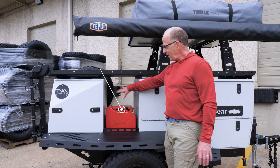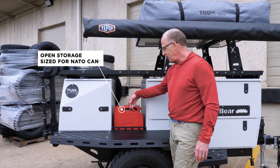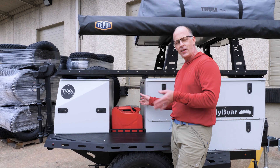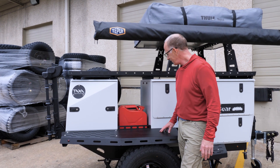We have this storage area that's open air. It's sized for NATO cans. You can get five NATO cans across, so that means you can bring a lot of extra fuel or a lot of extra water or anything else you want—firewood, wetsuits, scuba tanks.